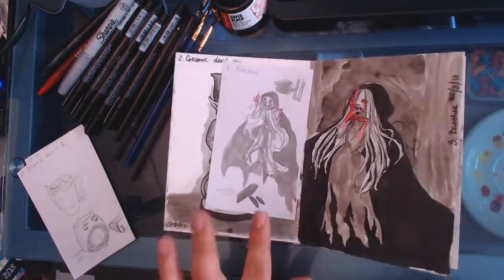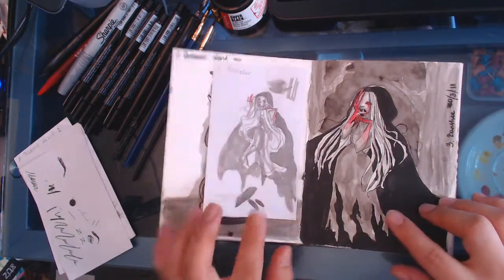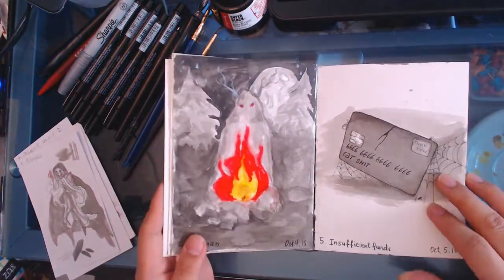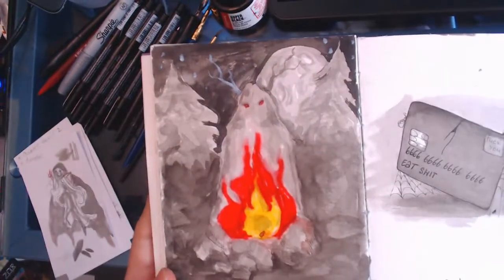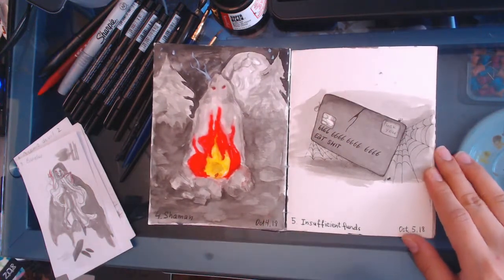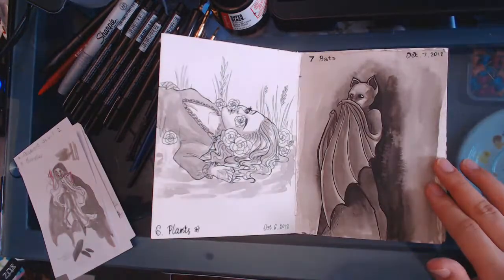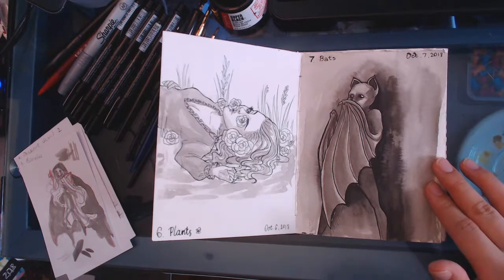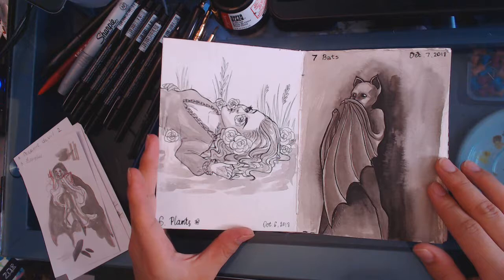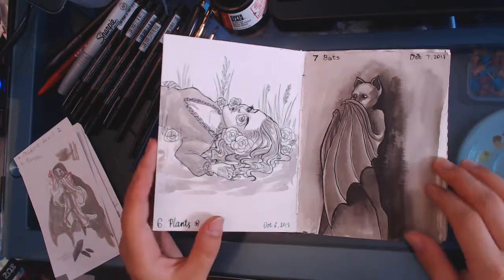Then the banshee — the way I started it did not exactly translate the same. I kind of like this one a little better but it's alright. Then it was shaman and I decided to go with a really mysterious beauty kind of look. This one is pretty offensive because it's just a card that casts you out because you get insufficient funds. Then plants — I was inspired by a movie called The Fountain. There's a scene where the guy gets devoured by flowers, so this is kind of what I went with.